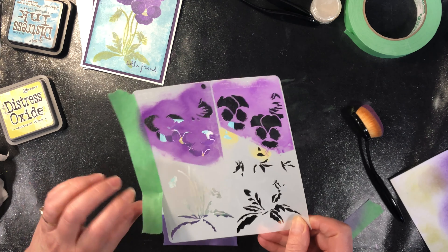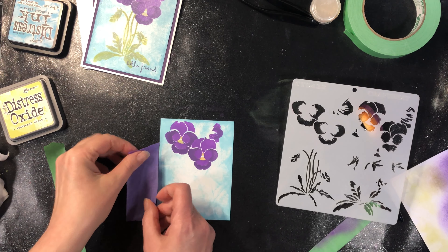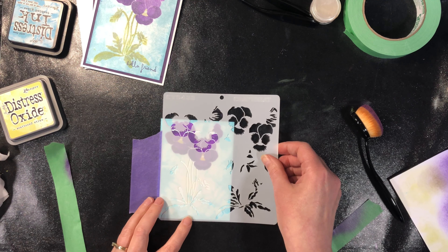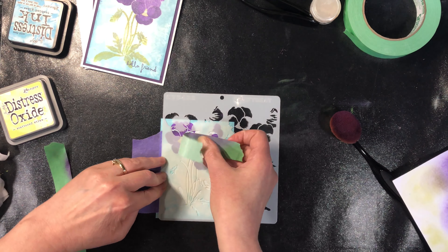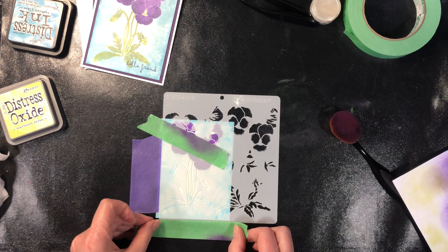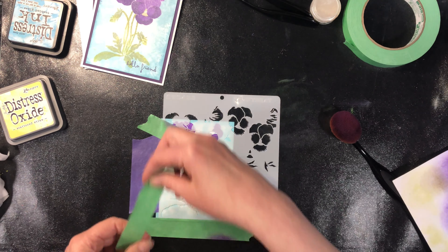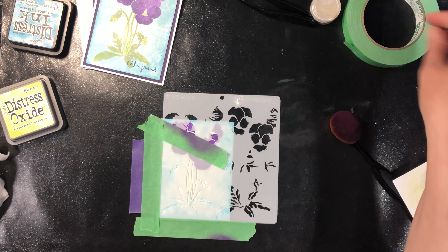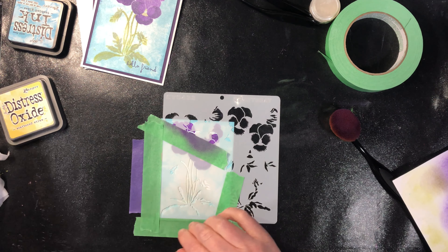I'm going to wash and completely dry the stencil and I'll be right back. These inks I'm using are pigment-dye blend inks, but they're super easy to clean — they're water soluble, so just running it under water rinses everything off. The main thing is, because you're going to continue working on your piece, you want to make sure to completely dry the stencil. We don't want any moisture on it because it will reactivate the inks underneath.